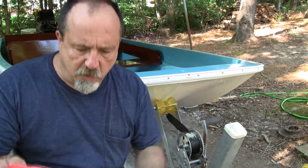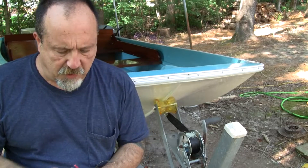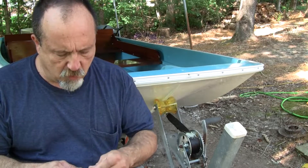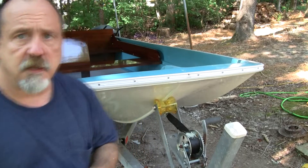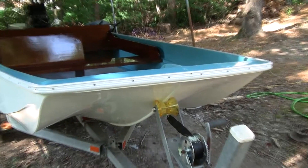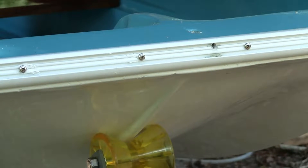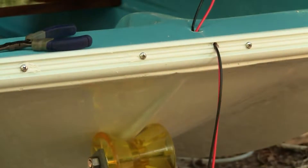I've got red and black primary wire, 16-gauge marine grade — that means it's stranded and it's tinned. I'm going to go ahead and run this up through the bow through the hole we drilled. If I learned one thing, I'd rather have too much than not enough.